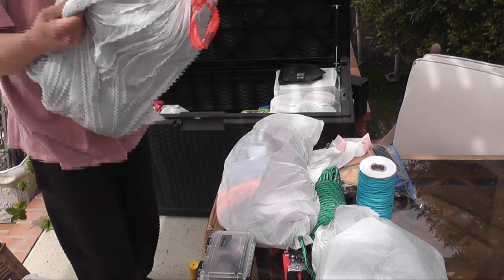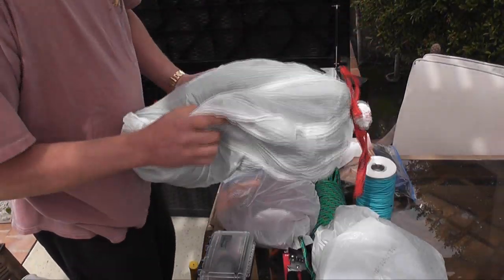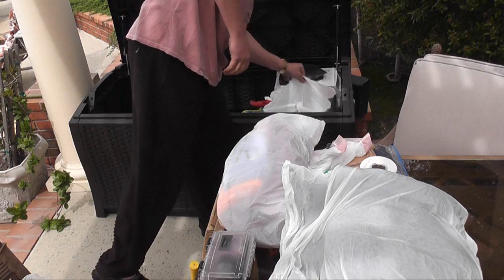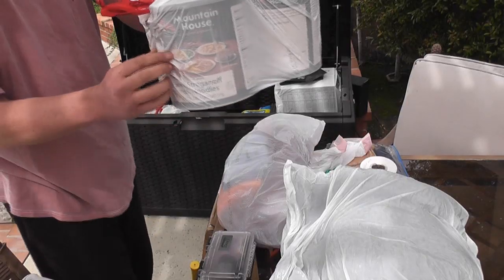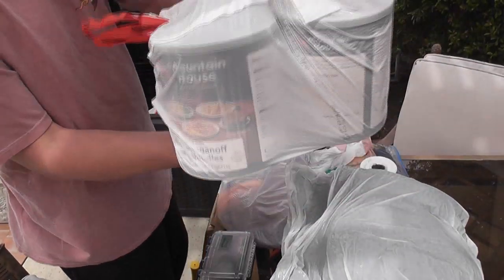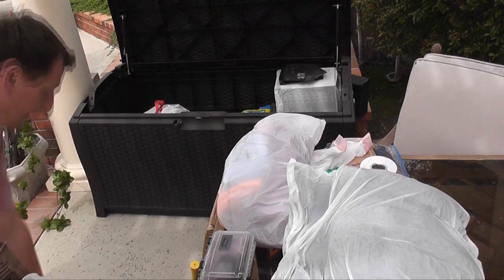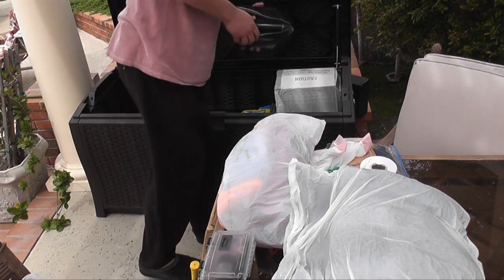Inside this bag I have two 6x6 wool blankets that are kind of an OD green color. This bag here looks like I have four number 10 cans of Mountain House — some stroganoff and noodles, I believe also some chicken and rice and vegetables, and probably some chili mac. I don't know what is in the fourth.